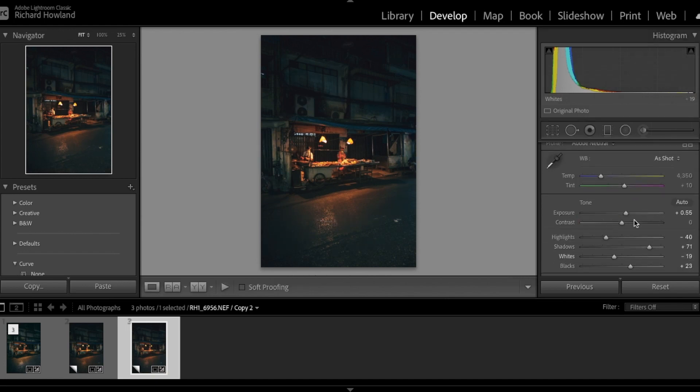Just a final tweak to the exposure and we're good. And that's it — we now have a photo that looks pretty punchy and pretty spectacular. I sort of do that same thing with any night photo I take. If it's a market with yellow glows, artificial lights, and gritty streets, that's my go-to edit. It takes about five minutes. Obviously in real life I'll play around for a little bit longer to get it exactly how I want it, but that's the main bulk of the work done and it doesn't take long.